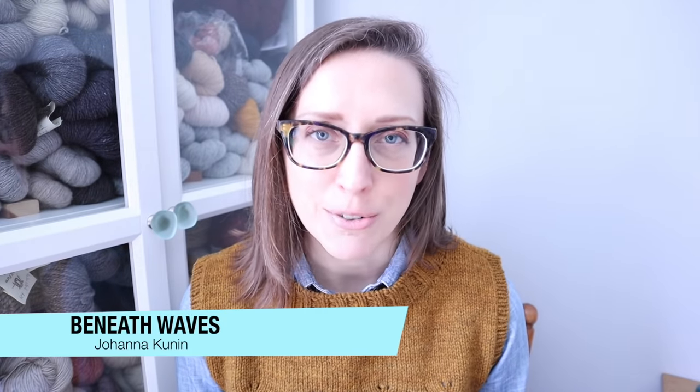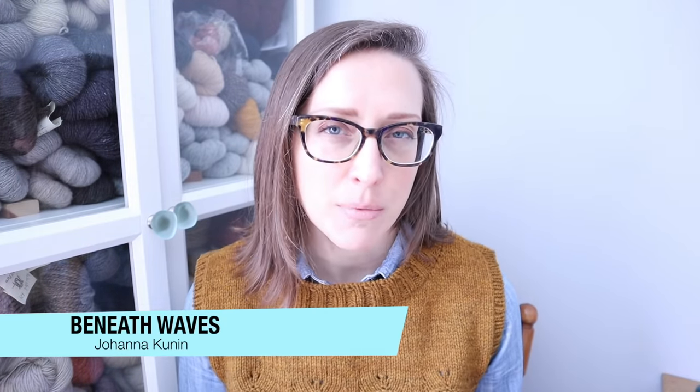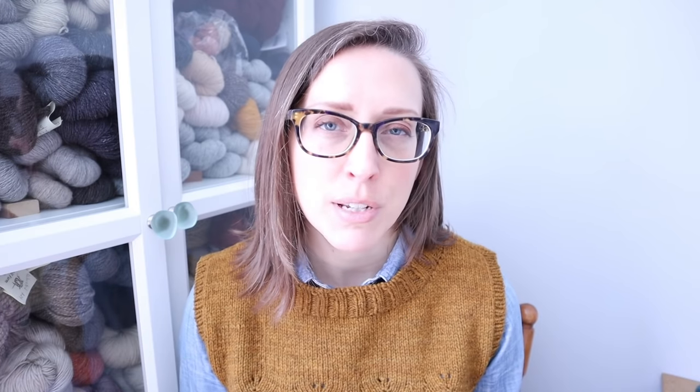My finished object for today is the Beneath Waves vest by Johanna Cunyon. This is a test knit I've talked about in the last couple of episodes. I've been using the Blackberry Ridge medium weight wool in the dark bronze colorway, which is fabulous, and I'll put some footage of me wearing this with a couple of different outfits.